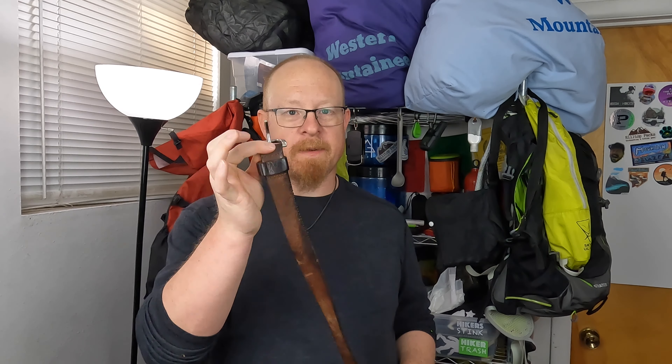Traditional belts are very sturdy, but they're also very bulky, and the buckles are typically very uncomfortable, especially when trying to fit them underneath the hip belt of a backpacking pack. So a traditional belt definitely gets the job done and it's pretty durable, but generally speaking, as far as comfort goes, they're terrible.